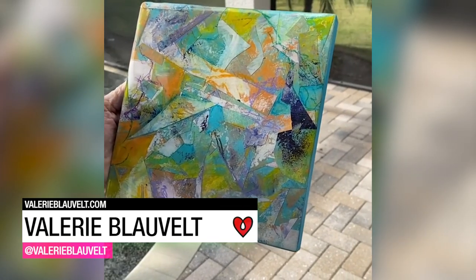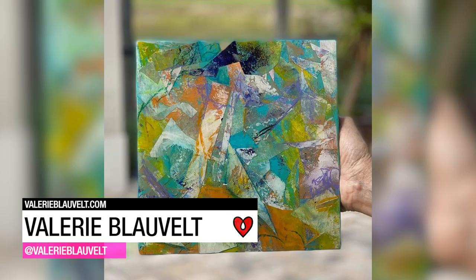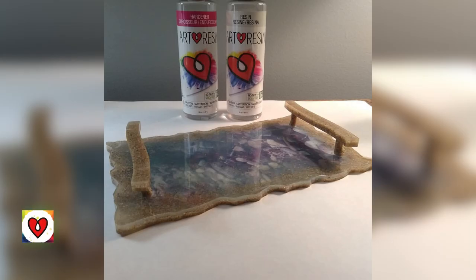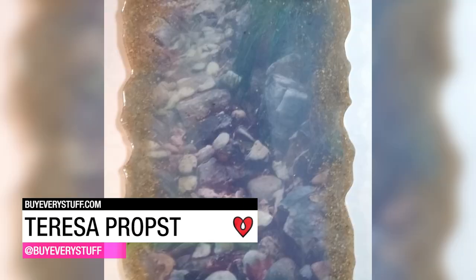Valerie Blauvelt used art resin on her mixed media paintings to protect, add shine, and to make the colors pop. Teresa Probst created a water scene in her resin serving tray.